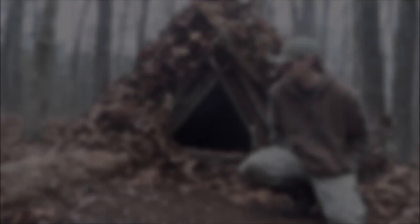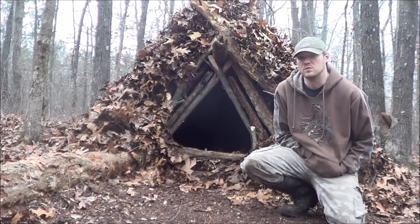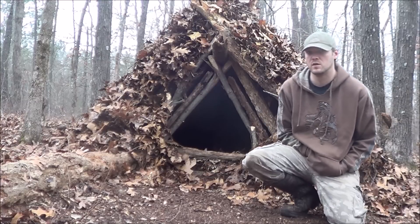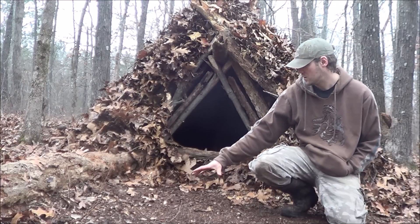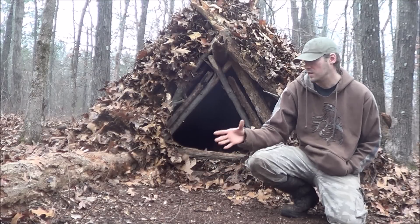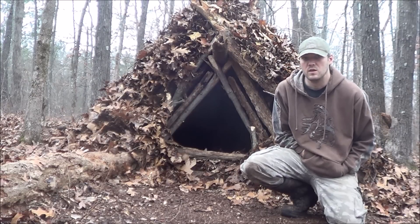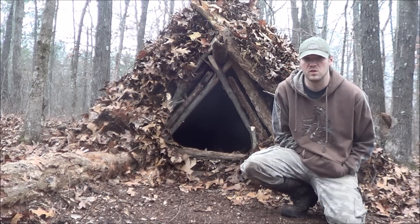We've gone ahead and finished this debris shelter. It took us about three and a half hours to complete it — a lot of time and energy, but it's going to be worth it because it's going to keep you warm even without a fire. It's going to be better to have a fire in front of it, put it right about here with a heat reflector behind it, so it reflects the heat back inside your shelter. And this is going to be waterproof too, so even if it snows you don't have to worry.